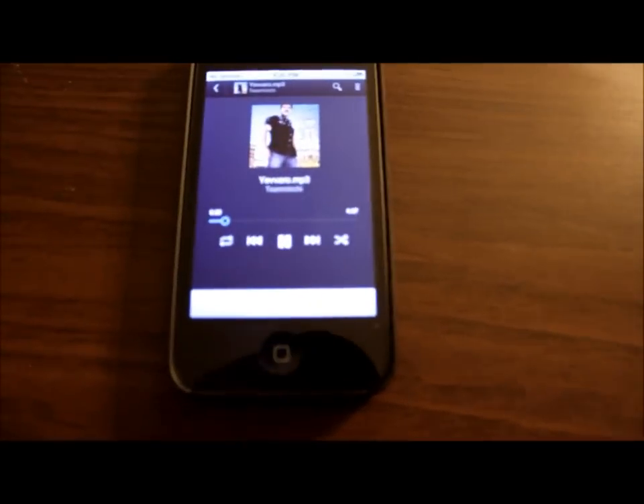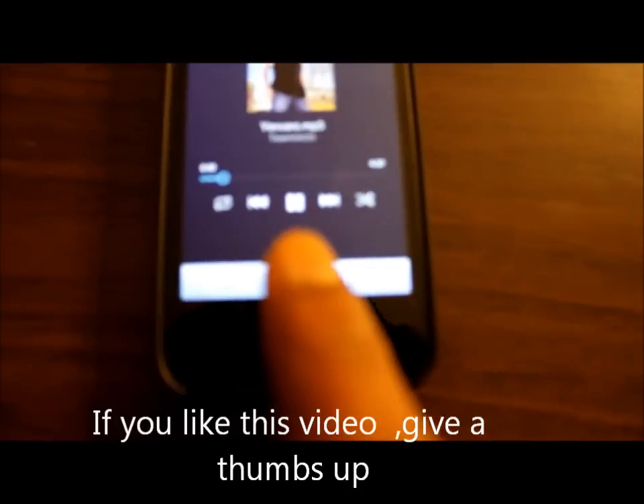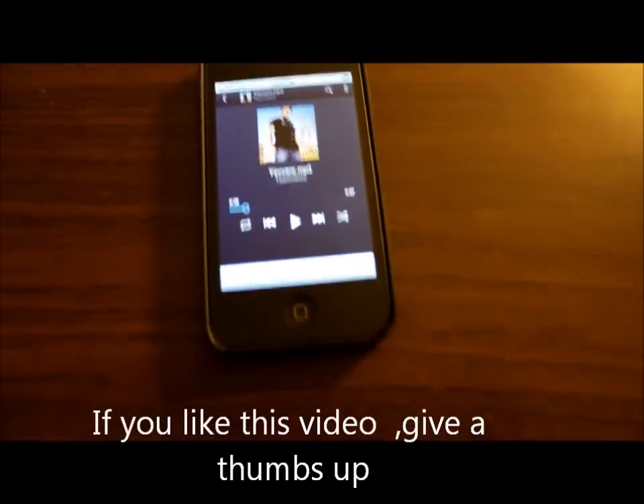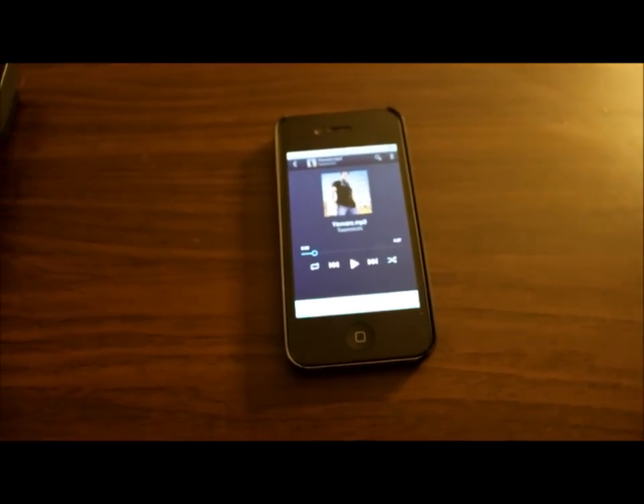You should be able to hear that — that's the AirPlay coming up. So that's how easy it is to simply stream all your Google Music into an AirPlay enabled device. It can be any AirPlay enabled device, and I hope this will be useful for you. Thanks for watching.